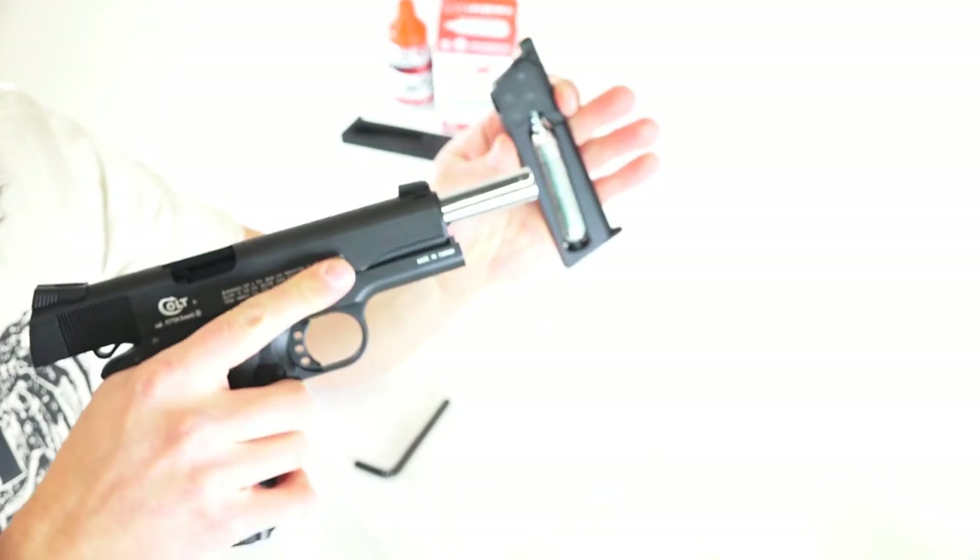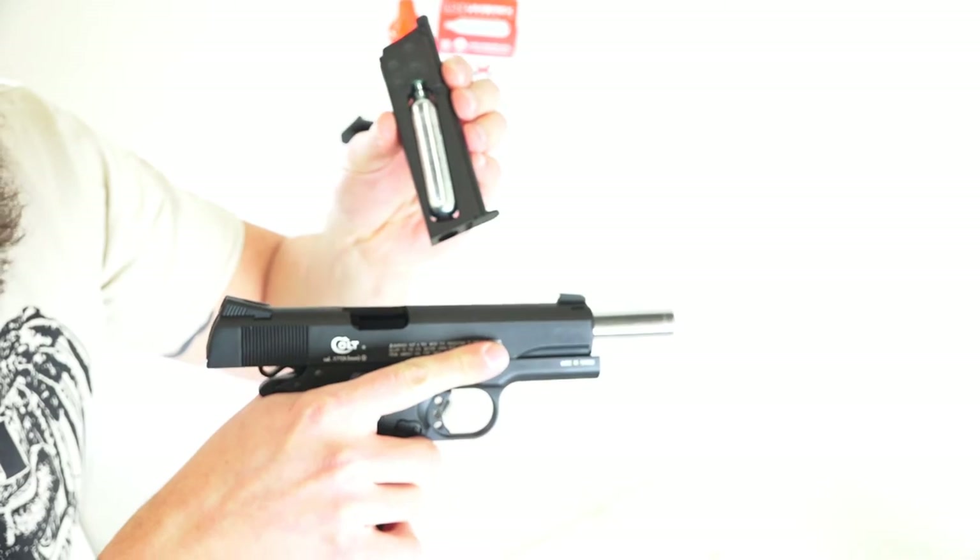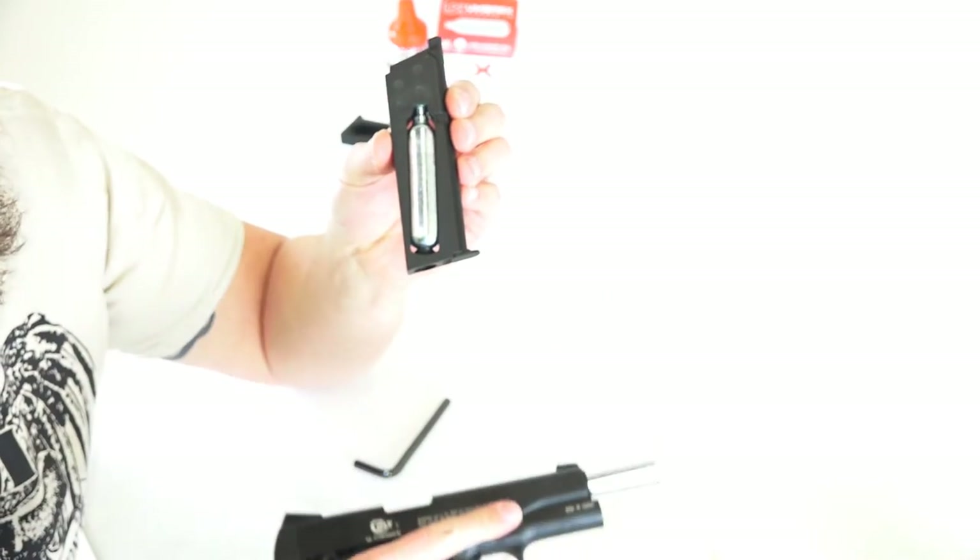Now in general folks, that was just how you go ahead and load up the cartridge into the magazine. Let me go ahead and show you next how you put your BBs into a magazine. I'm going to drop a BB into this little slot over and over again until it's full, keeping the mag tilted forward, so that way they keep going up to that feed lip.